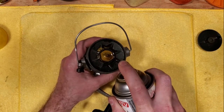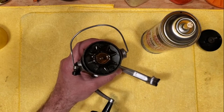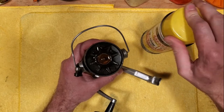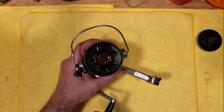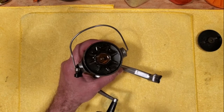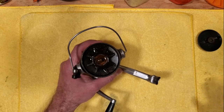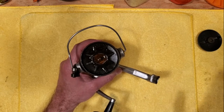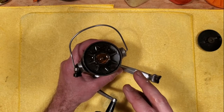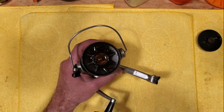PB Blaster, I find, is the best penetrating lubricant out there — one of the best. It doesn't smell good, but it'll definitely break stuff up in situations where WD-40 does not, or Sea Foam Deep Creep, or CRC Power Lube, or any of these other penetrating lubricants. PB Blaster has always come through for me. So we're going to let this sit for probably about 10 to 15 minutes and then we'll come back.